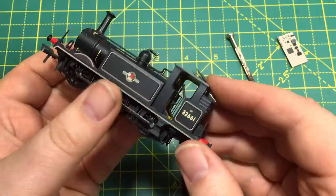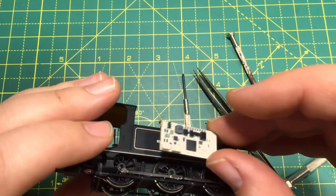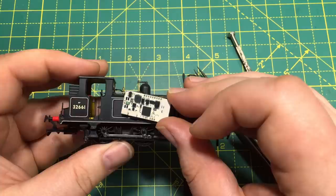The final locomotive I have that is Next18-fitted is the Dapol 00 gauge Terrier. I am not convinced this is going to fit. Looking at it I can already see that in terms of size, there's no point in taking the body off — it's simply not going to fit in the space available in this locomotive.